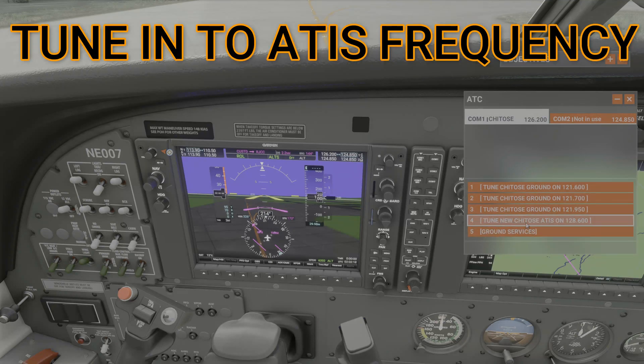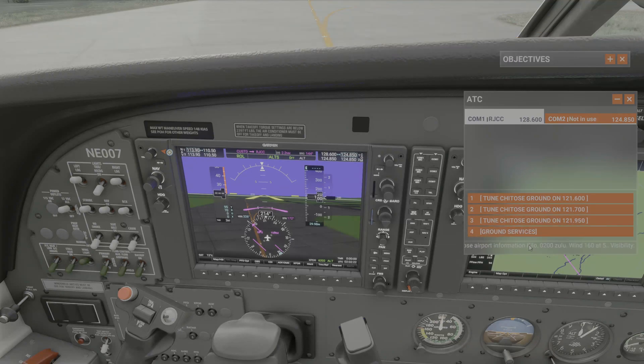We will go to the ATIS frequency. ATIS stands for Automatic Terminal Information Service. It tells you weather, temperature, visibility — it just goes on a loop. But it will also tell you what your altimeter should be set at so you are at the correct altitude.